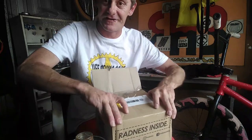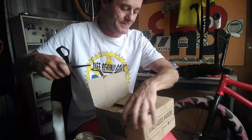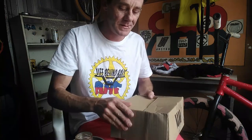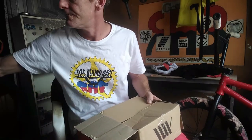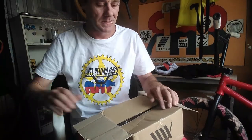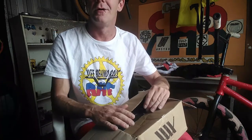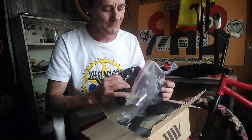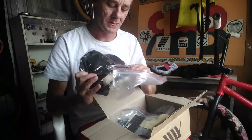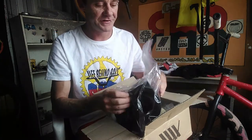So let's see what's inside — as you can see I haven't even opened it yet. Right, let's have a look. All right, let's see what we've got.